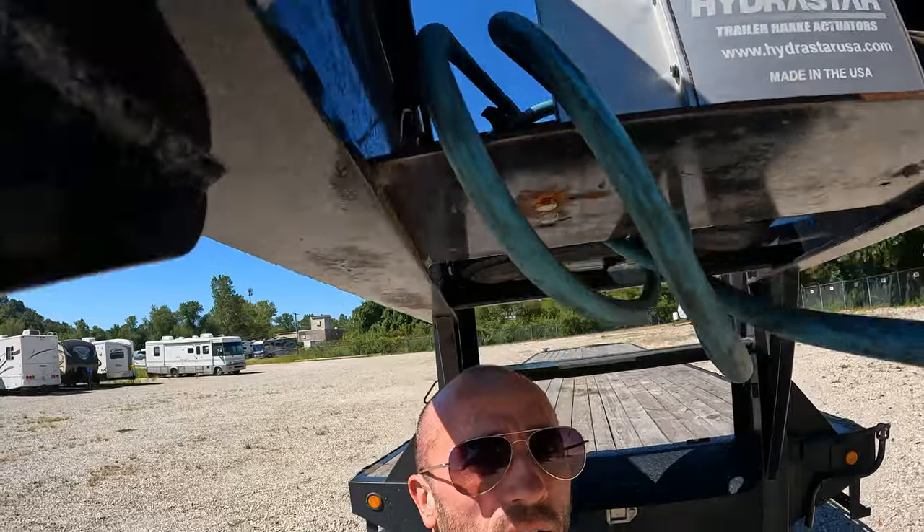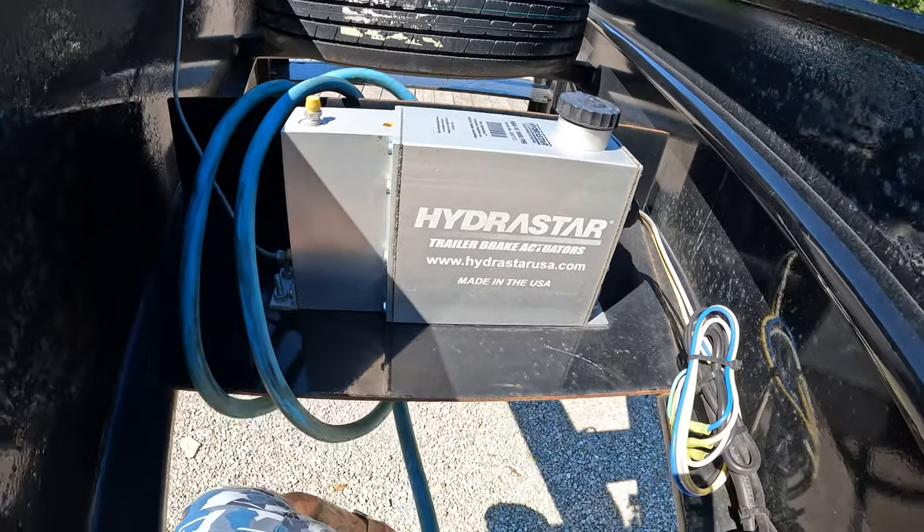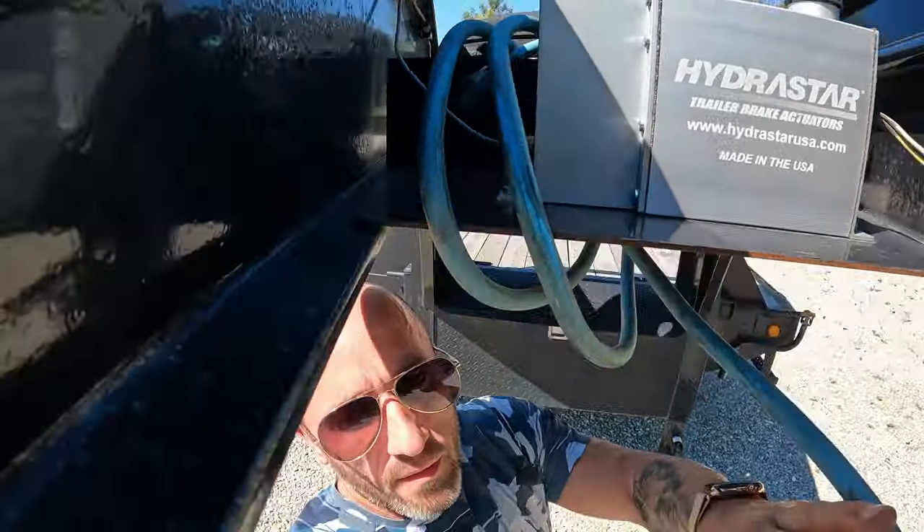That's pretty much it on the trailer — it gets the job done. The only issue I had was the electric pump went out and my brakes weren't working. This Hydrastar pump — they put a new one on, and that was the only issue I've had with this trailer. Other than that it's been good for me. If you guys have any questions just comment down below, I'd be more than happy to answer them. I'll see you guys in the next video.